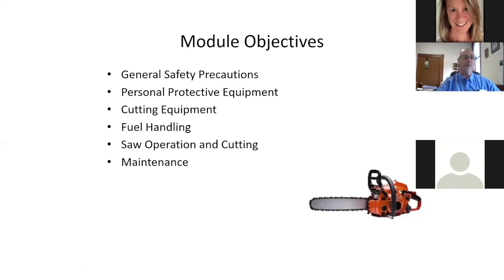Our objectives: because Brett does a full day of chainsaw training, we wanted to bring some orientation. If we can get some basics under control, it may free up more classroom time for practical applications. We'll cover general knowledge of the saws, general safety precautions, personal protective equipment, cutting equipment, fuel handling, saw operation and cutting, and some saw maintenance.